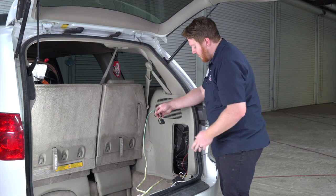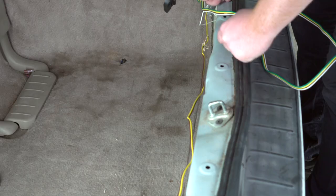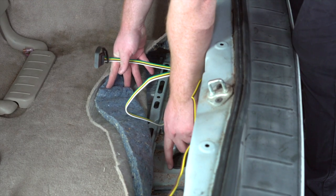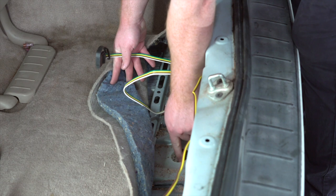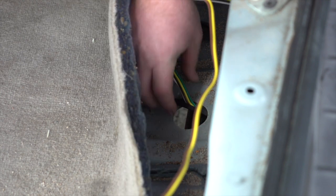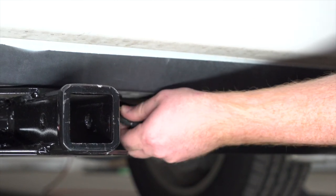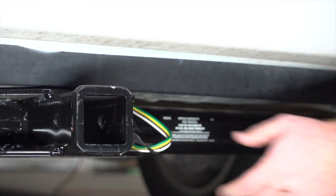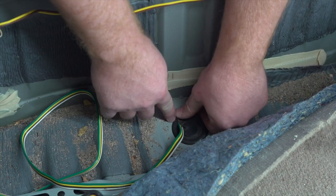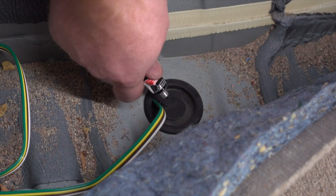We're going to take our four-flat harness and route it to the outside of this paneling, then pull up on the carpet to access the grommet right here. We'll remove the grommet — and right here is the hitch cross tube. We're going to push the four-flat harness over the cross tube towards the rear of the vehicle. Then we'll cut a slit halfway through the grommet for our wire to sit in, set the wire into that slit, reinstall the grommet, and seal the slit with black silicone.